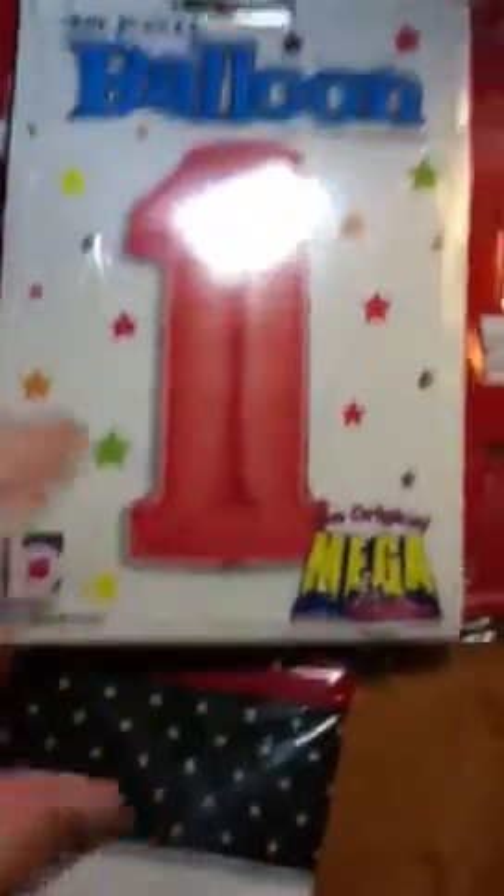I got balloons — a lot of balloons. I couldn't find any ladybug ones I liked without ordering them, but I got a big number one balloon and we're going to do red and black latex balloons. We got two helium tanks, so she'll have a lot of balloons.